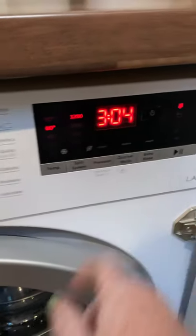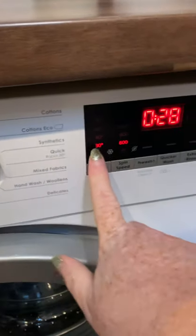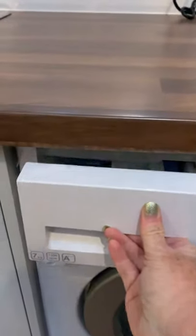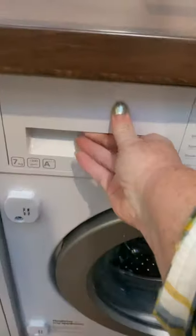For example, a quick wash is on a 30 degree, 600 spin, and it'll take 28 minutes, and then you would press start. Fabric powder and conditioner goes in the drawer.